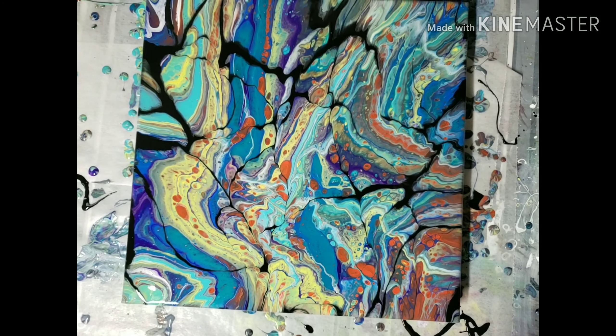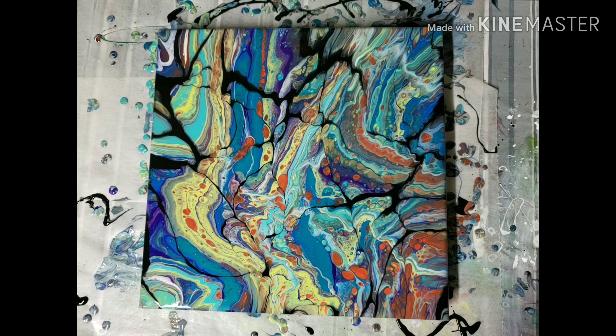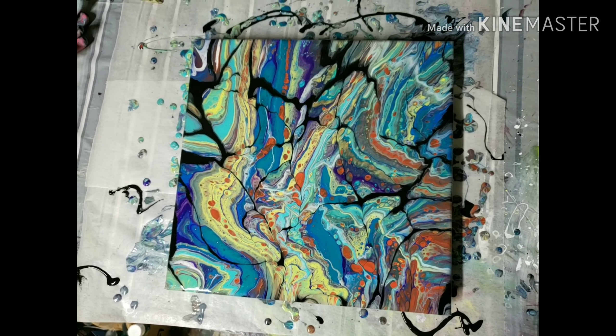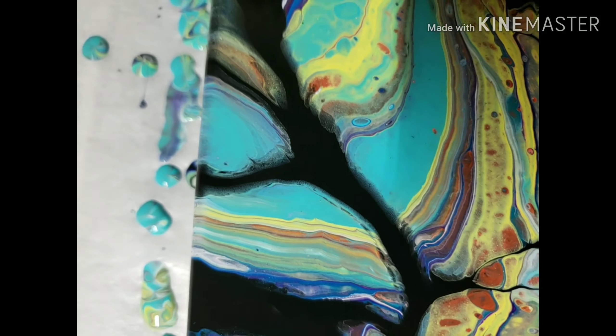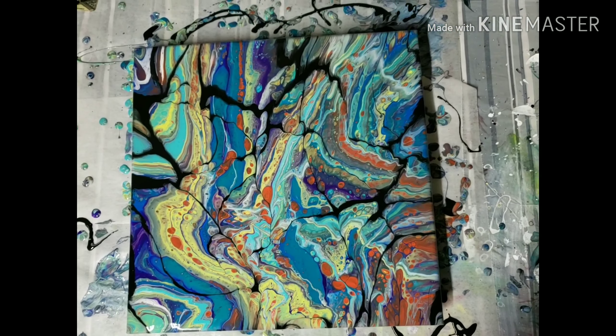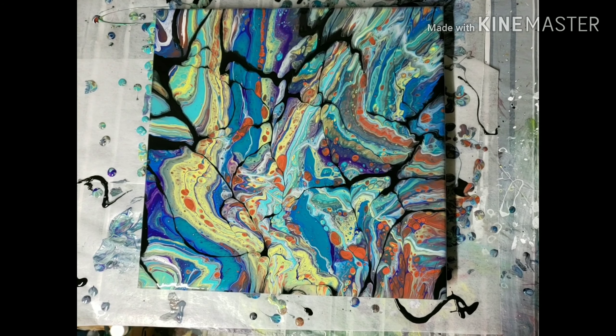But I do like the concept of it. I'm going to try it with some different colors and maybe make the black paint thicker, because it's sinking and giving it a weird ghosting around it. I did not torch it at all — these are just natural cells from the way the paint was mixed. It was Floetrol, glue all, and a little bit of water for consistency. Let me know what you think in the comments below. Have a great day everybody.